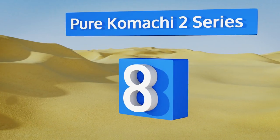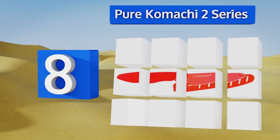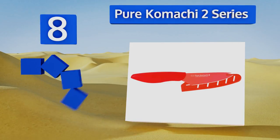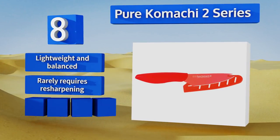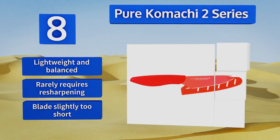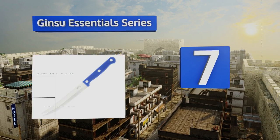Starting off our list at number eight, this Pure Komaji 2 series doubles as a cheese knife and has a high carbon stainless steel blade coated with a non-stick food grade resin that's been certified as safe by the FDA. The coating and design help prevent sliced foods from sticking to the blade. It's lightweight and balanced and rarely requires resharpening, though the blade is slightly too short.